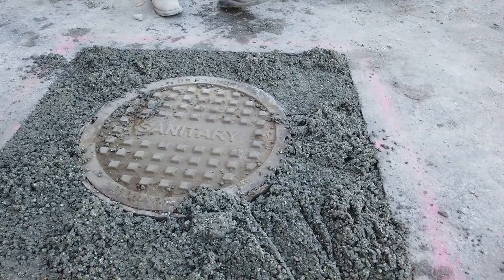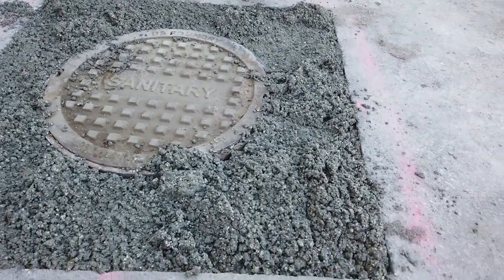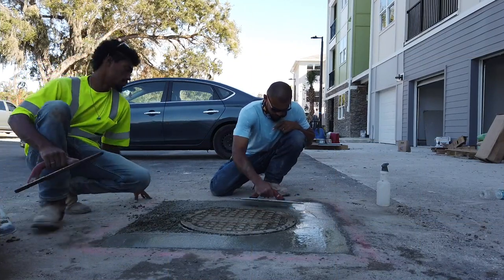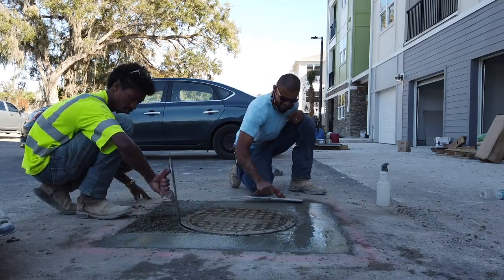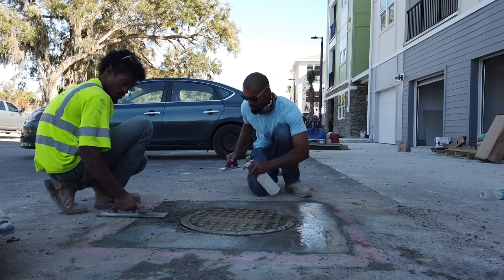Finishing steps. It's time to make it look pretty.